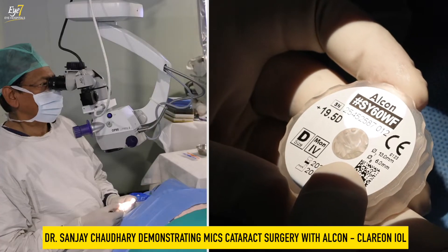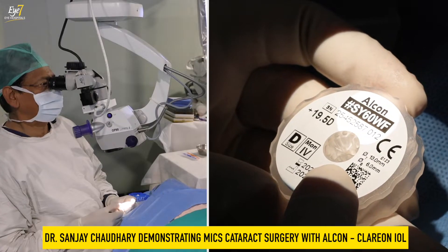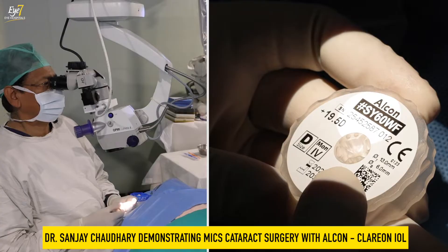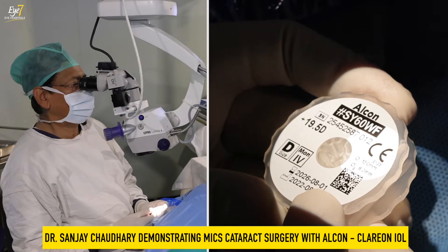This is an Alcon lens; the number is SY 60 WF — WF stands for wavefront. The power is 19.5, and this is the Clarion lens.